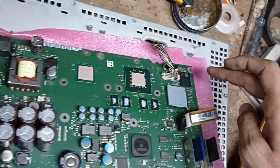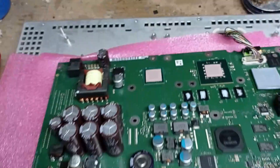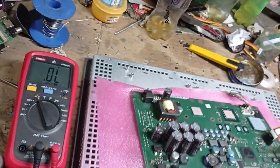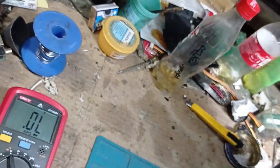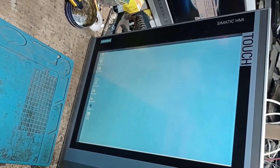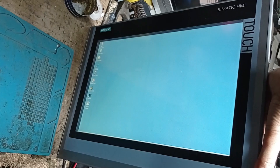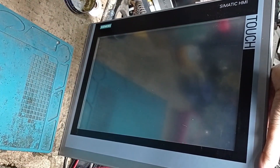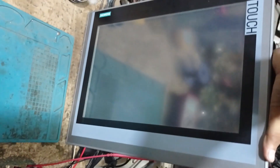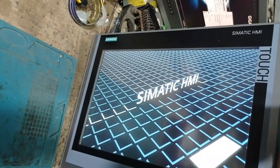You can see — yes — the HMI light is glowing! The display is showing. You can see the display is showing properly. We power off and power on again. You can see the Siemens HMI is booting up and the display is now showing properly.